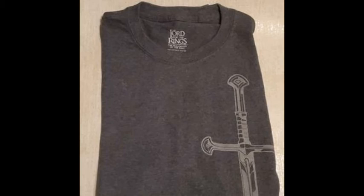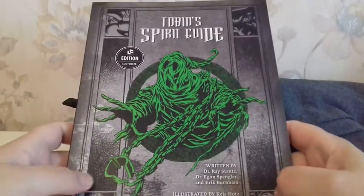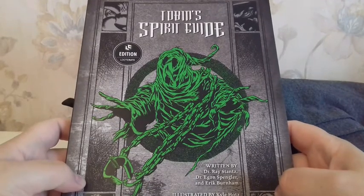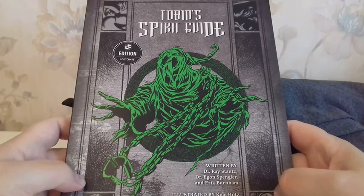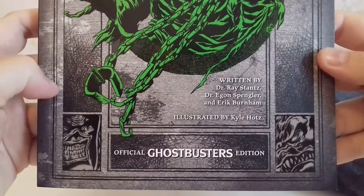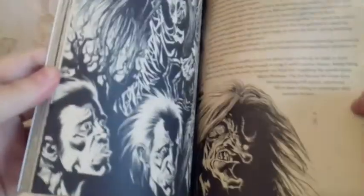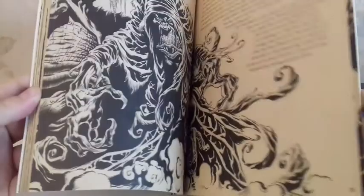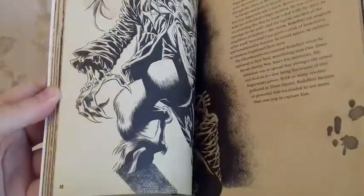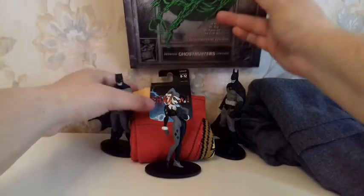And the final object is a Ghostbusters book. Loot Crate box books are pretty good in general — I like them. This one is called Tobin's Spirit Guide, written by Dr. Ray Stanz, Dr. Egon Spengler, and Erik Burnham, which is, I guess, the real author. The design of the cover is pretty good. Apparently inside you've got stories of the Ghostbusters' encounters with spirits, phantoms, and ghosts. I love it.